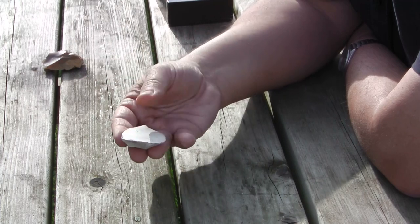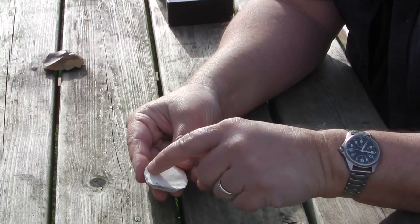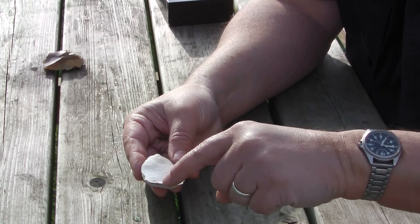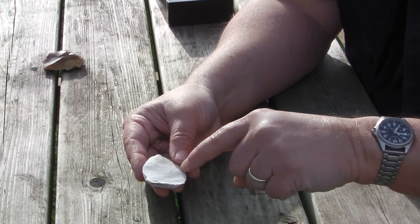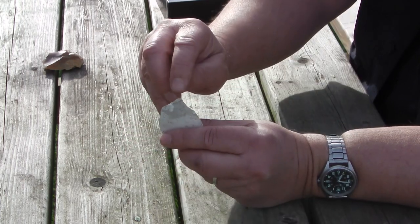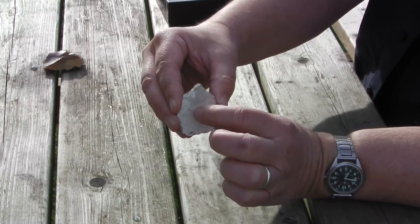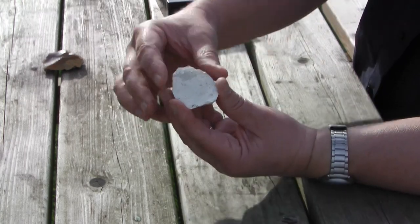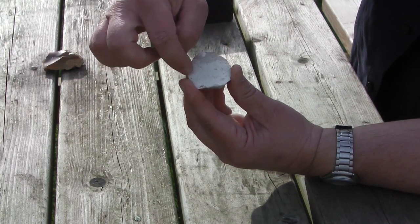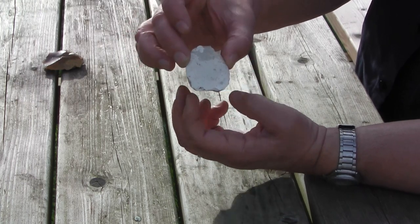This one also has some radiating ripples running through it — ripples of percussion. Again it just reinforces the fact that this was struck at the top, the bulb formed when it flaked away, and then the shock waves moving through the stone formed ripples. They're not so easy to see on this tool.